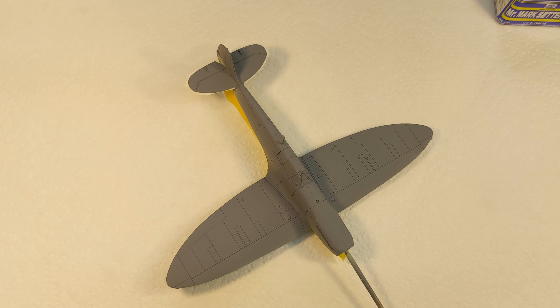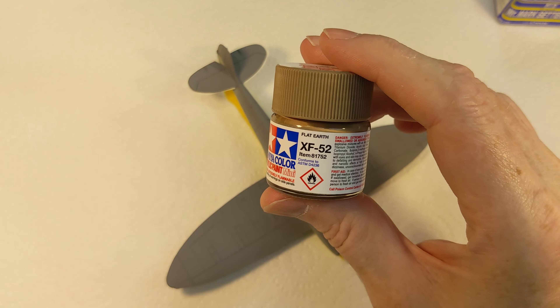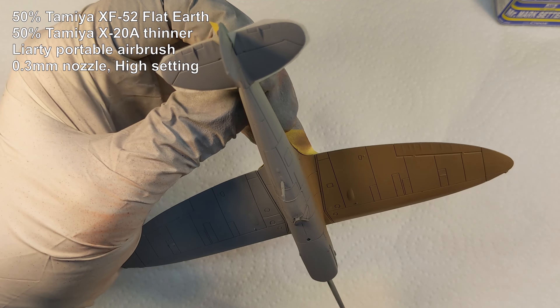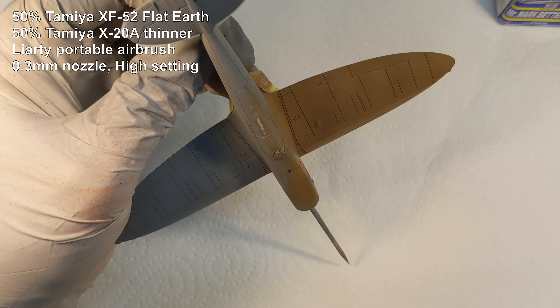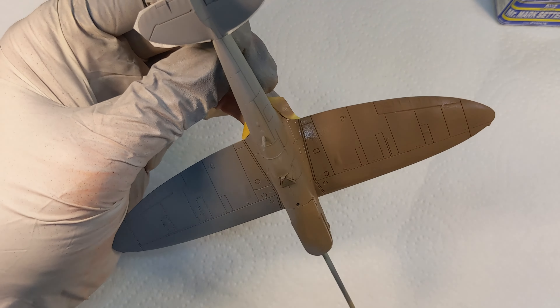Now that's all masked up. I'll hit the top of it with some XF-52 flat earth. It's going on quite well - I'll get the rest of it done and we'll see what it looks like.